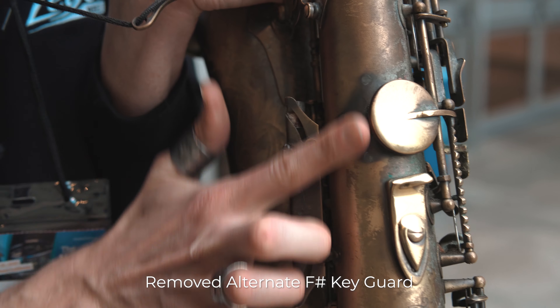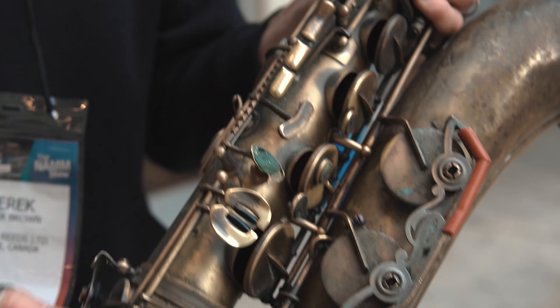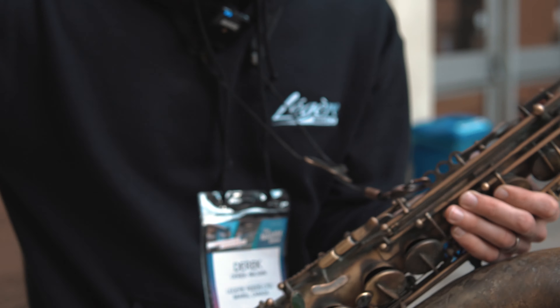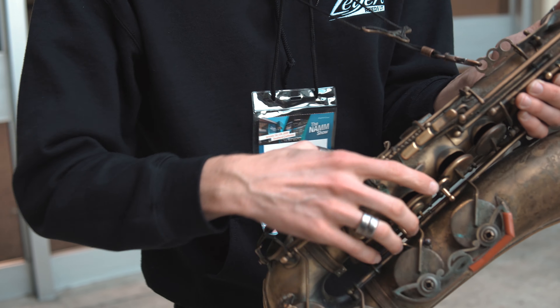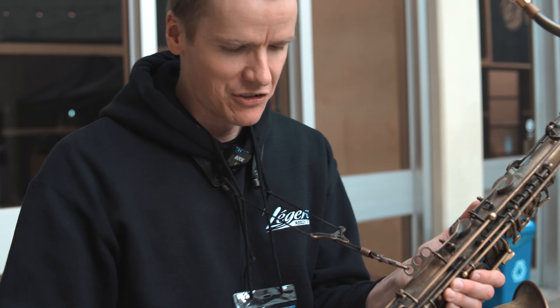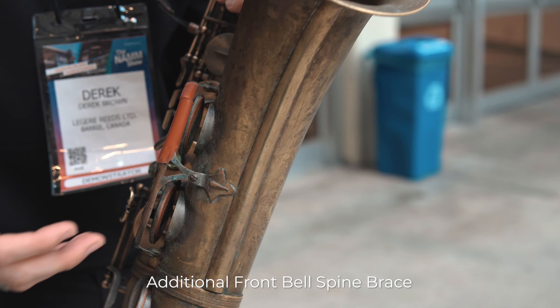I removed this guard here just to make room for my thumb. Then I realized I can use rings to make noise on the saxophone, kind of like a fingerstyle guitar player hitting their guitar. And once that happened I realized, oh man, I'm crossing over to the dark side. What other things can I hit on this instrument? I thought, what if I could do some scratching stuff on the bell?